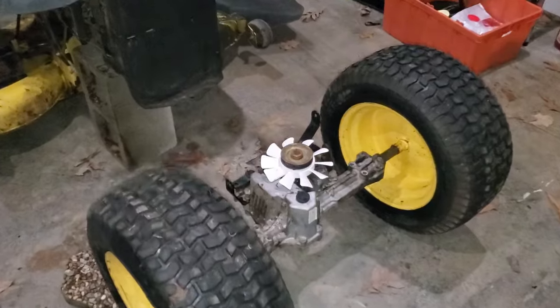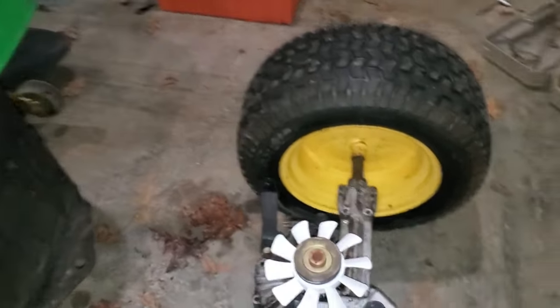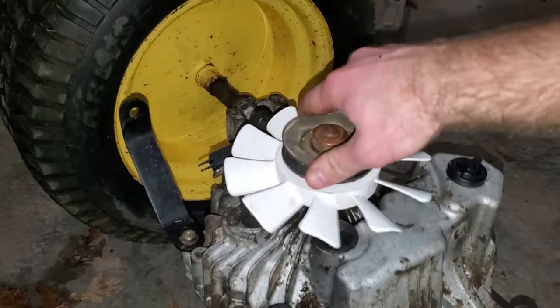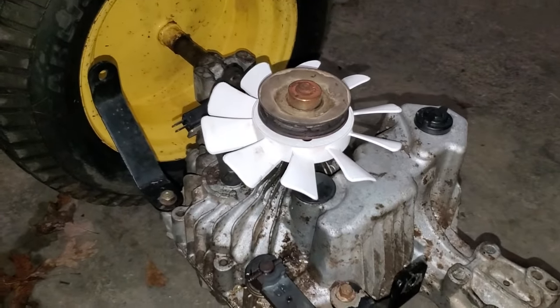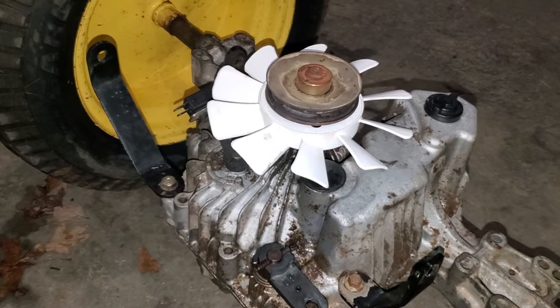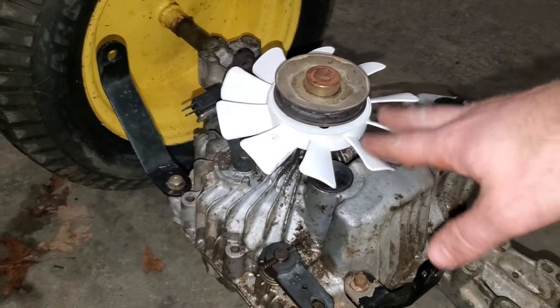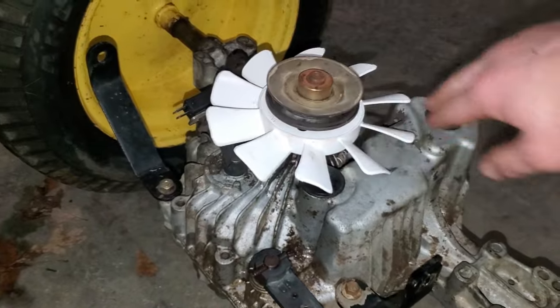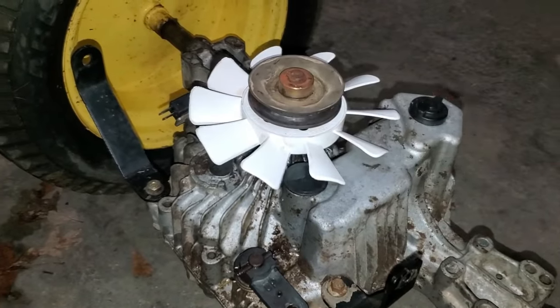I got the hydrostatic transmission all cleaned up and the new fan is on. It looks real good. Just remember when you take it off, note which direction your fan was oriented. Some John Deere models have the fan on top of the pulley and some have it below the pulley. Since mine was below the pulley when I took it off, I'm going to leave it there. I don't see any obstruction anywhere, so that looks all good.